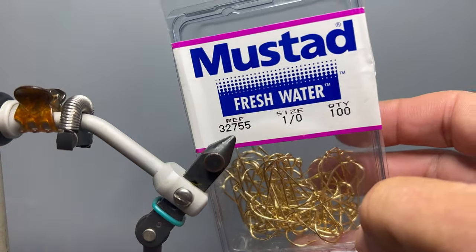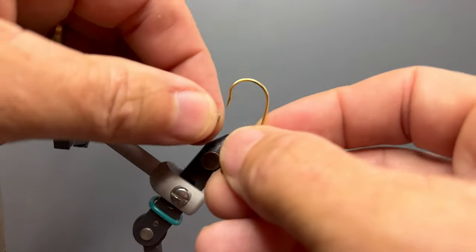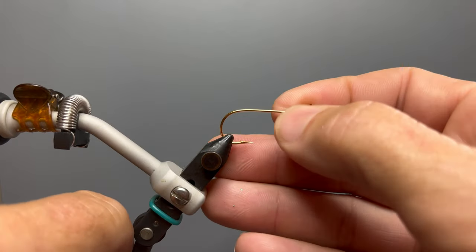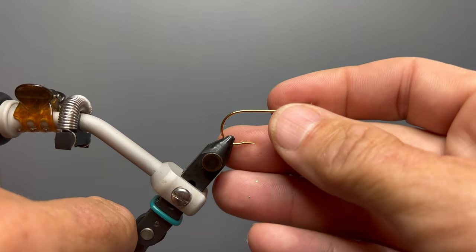The hook I'm using is a 90-degree jig hook from Mustad in 1-aught. We begin by placing our conehead on our hook — this is a large brass conehead — but you can vary the sink rate on this fly by using tungsten or different size coneheads.